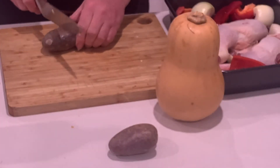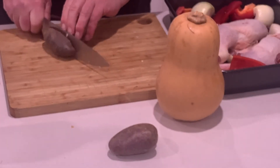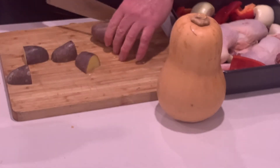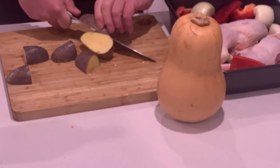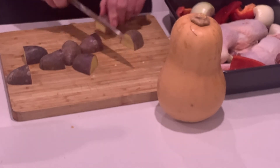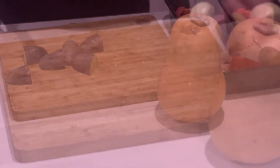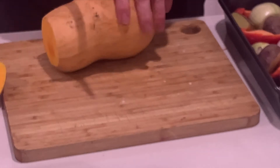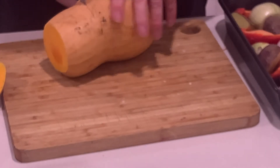Just got some Pontiac potatoes here — just not going to peel them, straight in. Also from my organic greengrocer. And the last thing, I've got a nice butternut pumpkin, also from Jono. We'll just chunk in a bit here.